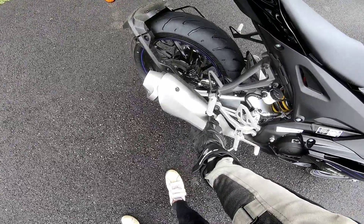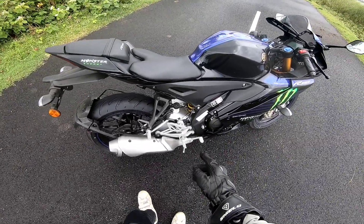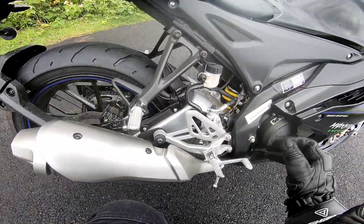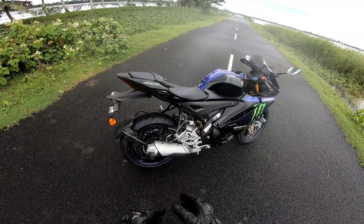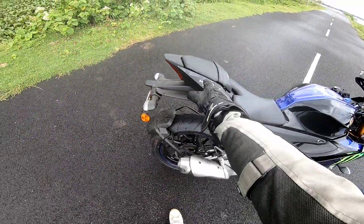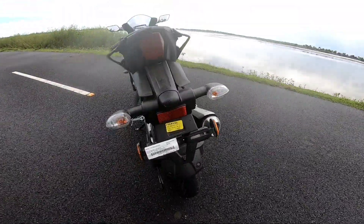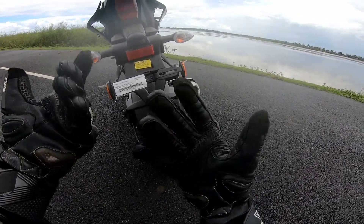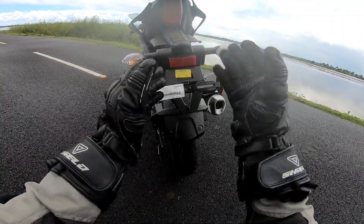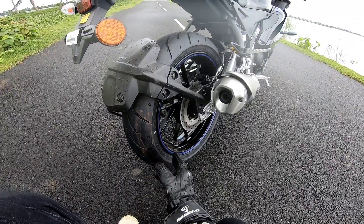It is supposed to be a heat shield. This is a monoshocker suspension with a link-type suspension setup. This is a delta box frame, a delta box chassis. This is the back section. Comparing V3 and V4 back end, here we have two halogen indicators, a brake light, and a 140 section tire size.